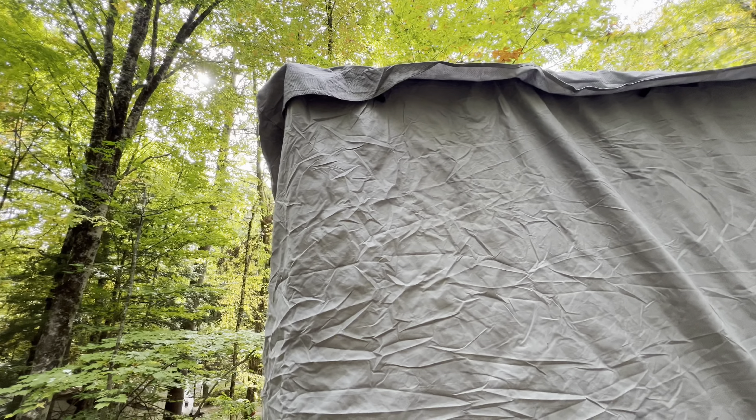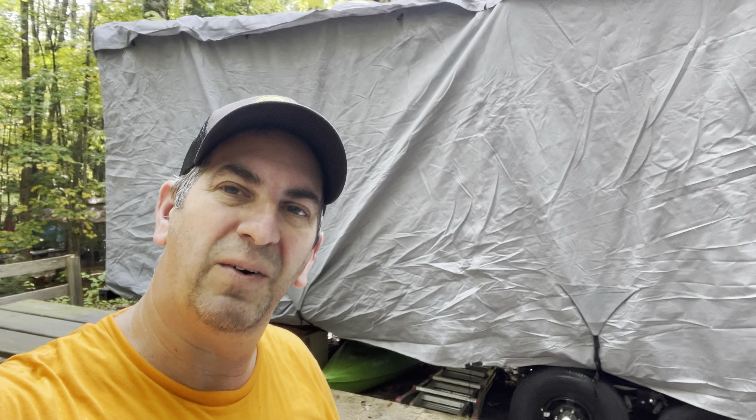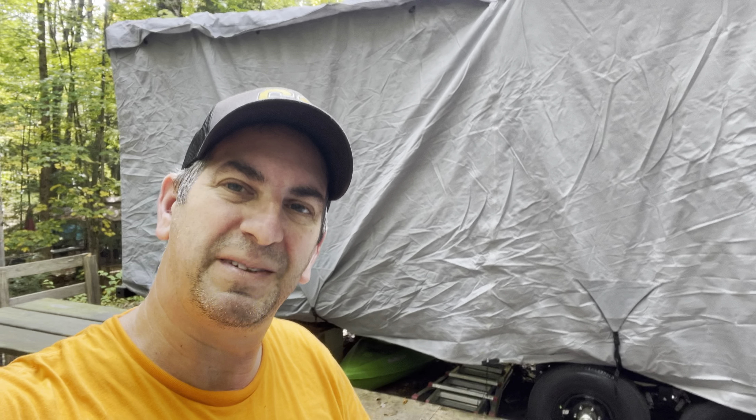That's going to help prevent it from poking through the cover over the winter. Hope this video helped you out — please give the video a thumbs up if you liked it, don't forget to subscribe to the channel, and if you have a question leave a comment and I will reply back to you. Thanks for watching!